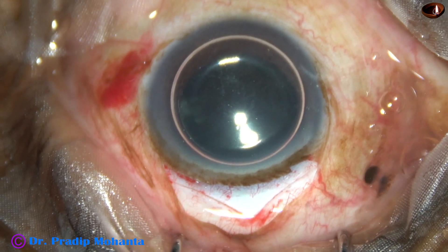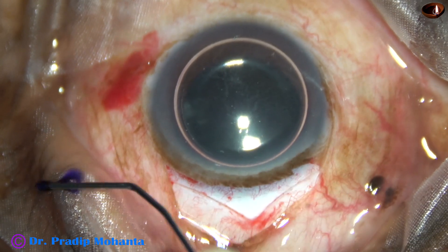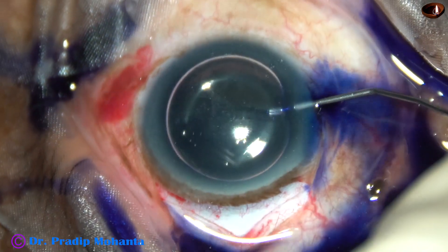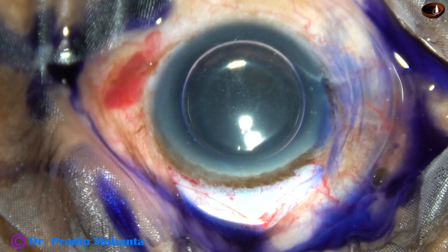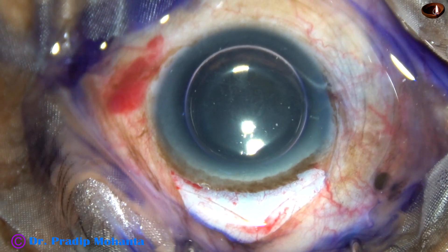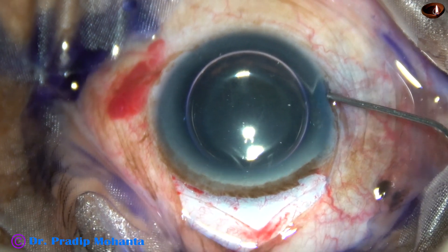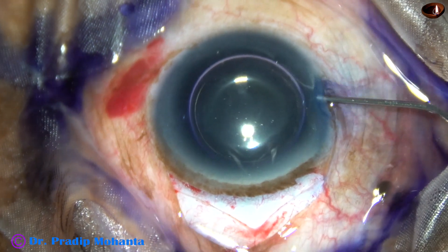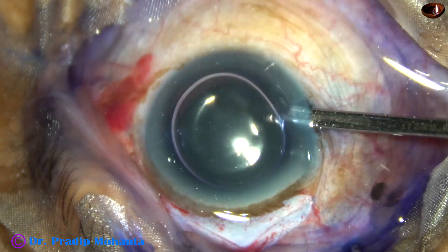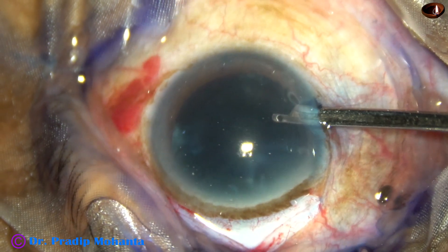The size of this paracentesis is about 1.8 mm. And now the anterior capsule is being stained with trypan blue dye. We will get some contrast if we stain the anterior capsule with trypan blue dye. This is a bit of adrenaline — this may help in keeping the pupil dilated during surgery. The dye is washed out.